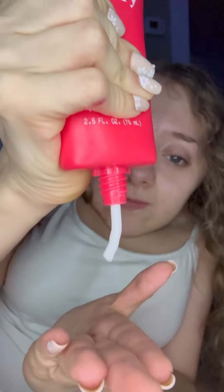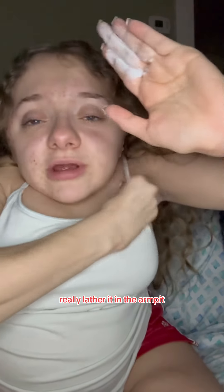Next I'm going in with a dry wash to deep cleanse the arms. Put some on each armpit and really lather it in. Lather it up on both sides, then go rinse it off.